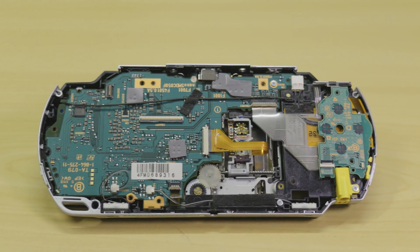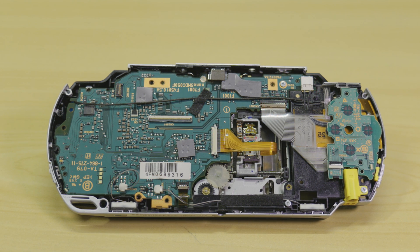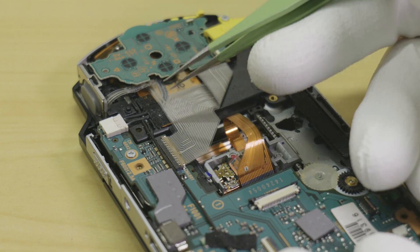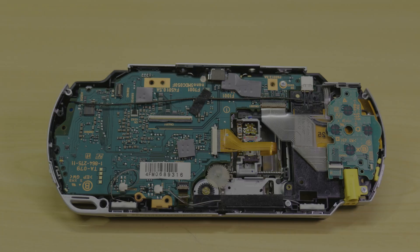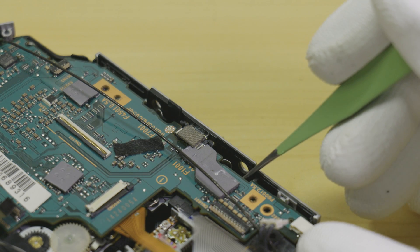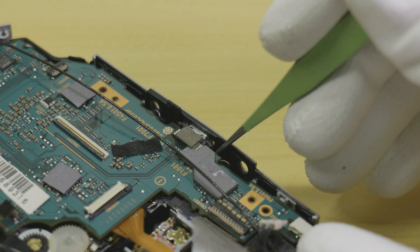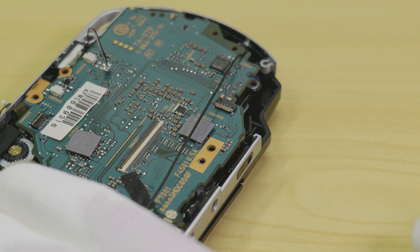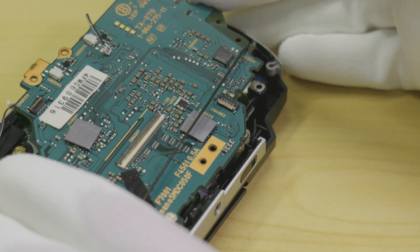Now with the mid-frame removed, disconnect the following connectors. Please be aware that the speaker cables and DC jack may be difficult to remove and care needs to be taken not to damage them. Following this, remove the thread rolling screw in the top right of the motherboard. To remove the main board, first lift the right hand side up a few millimetres and gently bend the housing away to free the USB jack. Next start lifting the left hand side of the board to detach the connector that is hidden on the opposite side of the motherboard.